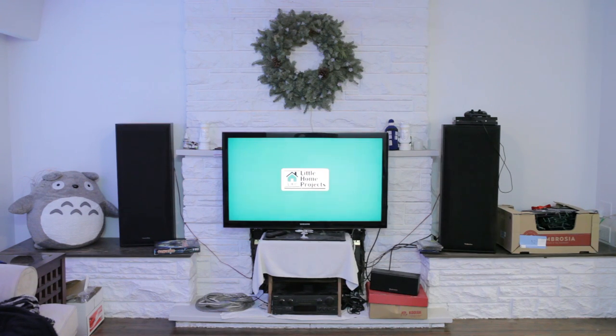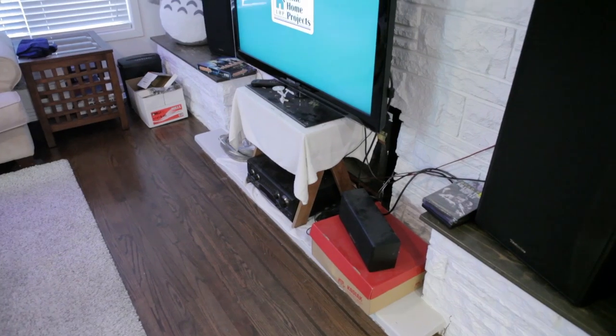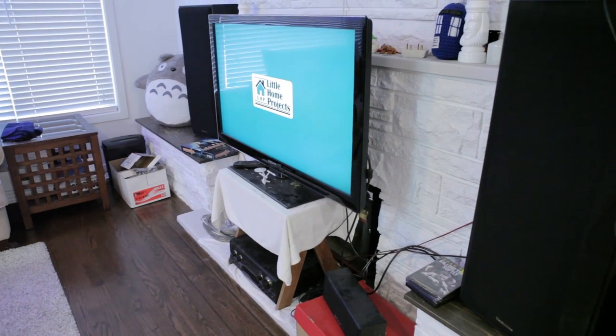Welcome to Little Home Projects. In this video I'm replacing this temporary TV stand and upgrading to a wall-mounted system.